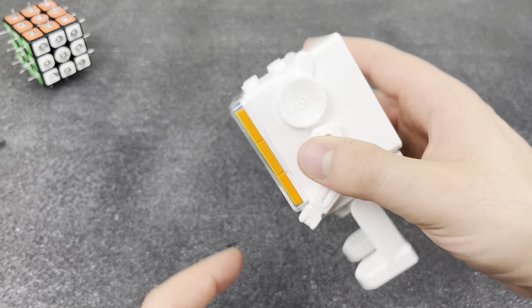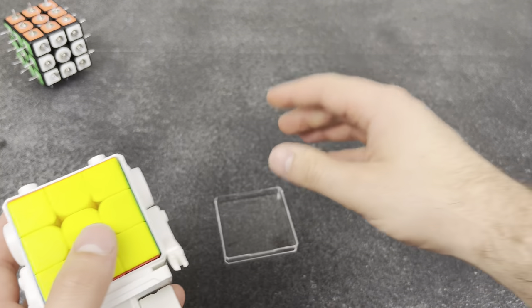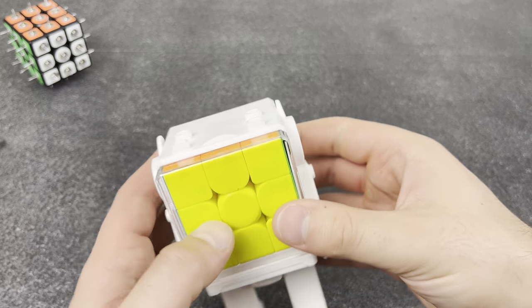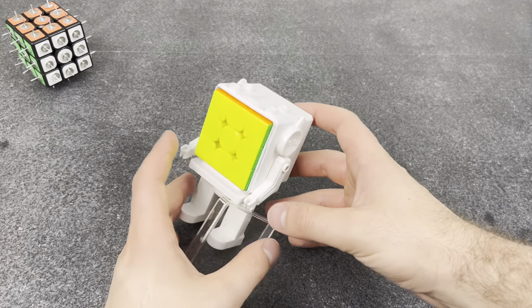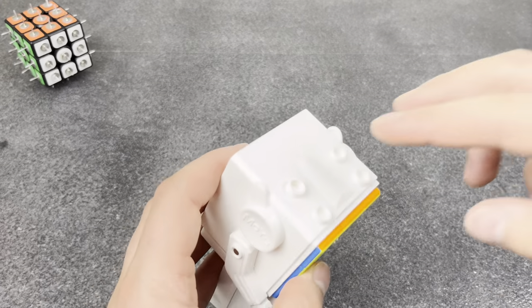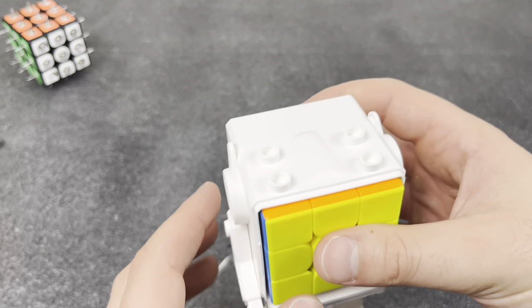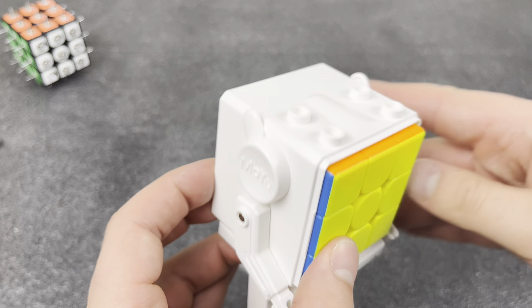I hate these robot stands. I put the glass on and it doesn't even stay in — how am I supposed to set this up? It's always falling apart. Also, you can't put Duplo LEGOs on here — they literally look perfect for Duplos but it just doesn't fit.